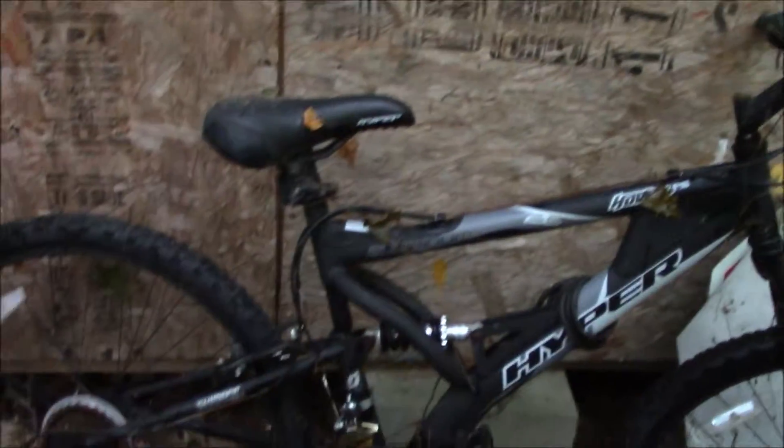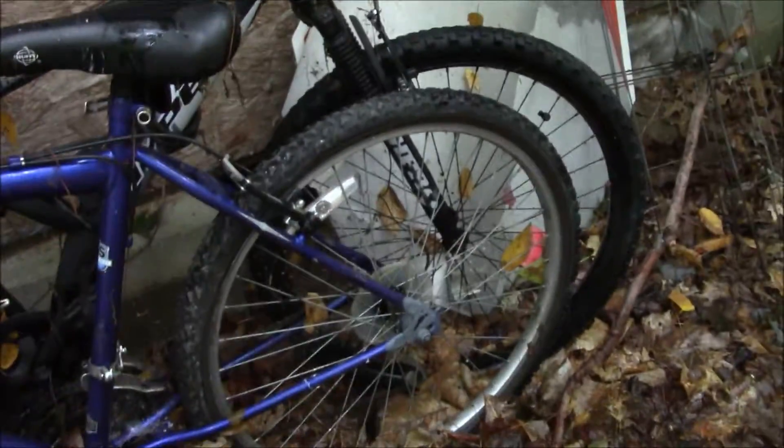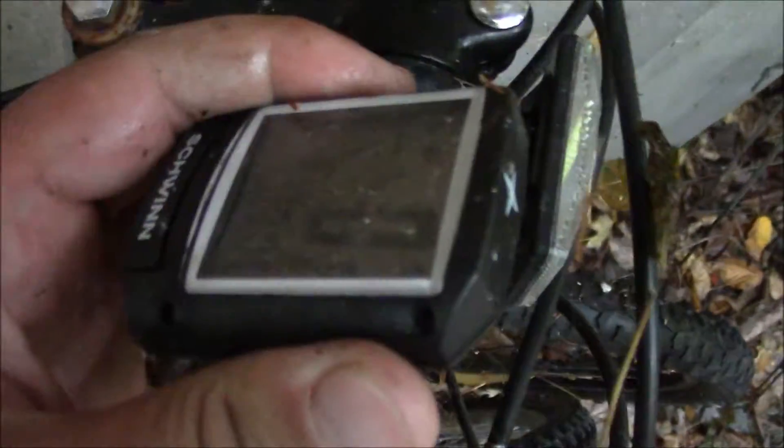This other thing is looking pretty good for that, although I'd have to figure out what's up with that chain. I don't even know where that came from. It's got a speedometer on it — and oh my god, it's still working after being exposed to all this weather. That is incredible.